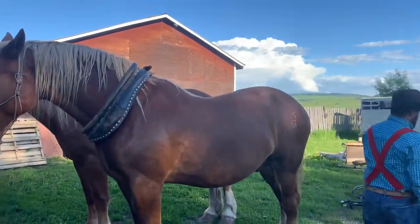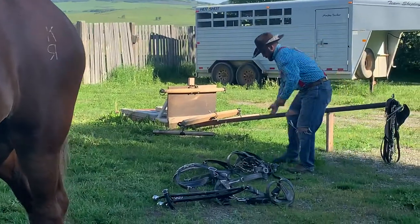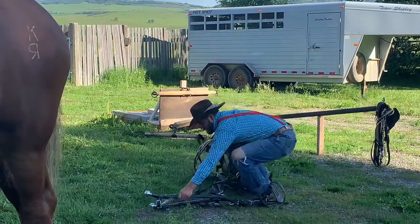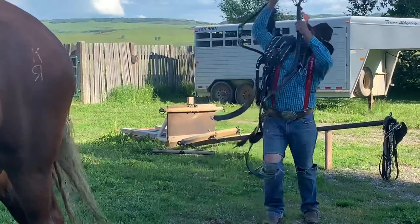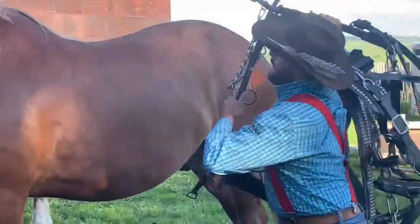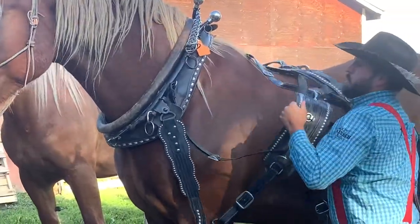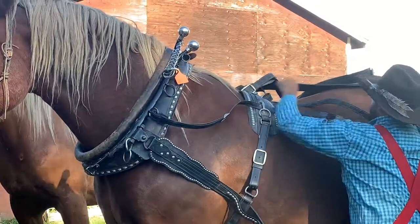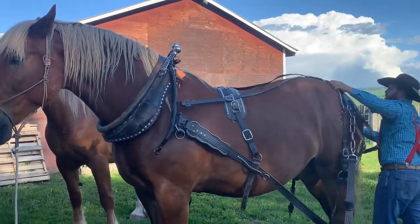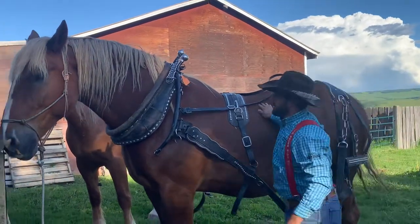Next we're going to go and grab the harness. How we grab the harness is we start at the back and then work our way right to the front and grab those canes — we'll go through the pieces together afterwards. But first I'll just lift those up and set them gently on the horse, then put up the back pad and then up the rump. And he was polite enough to fart on me when I lifted this.